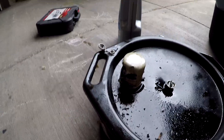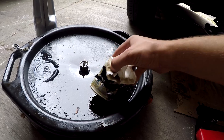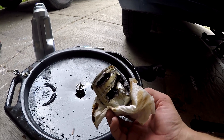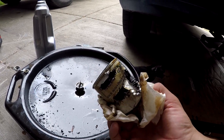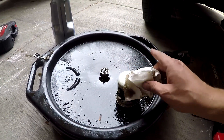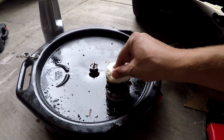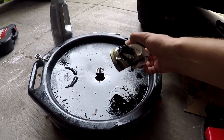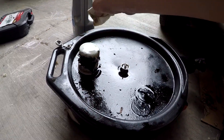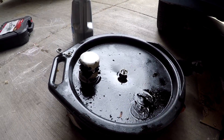This is a perfect example of how not to over-tighten a filter. I cannot stress it enough — if you do your own oil changes, do not over-tighten it. If you take it to a shop, tell them not to over-tighten the filter and to follow manufacturer specifications, because this is the second filter I've had to bust open like this because it would not unscrew.